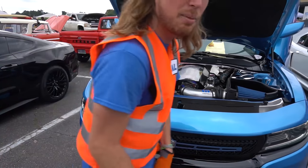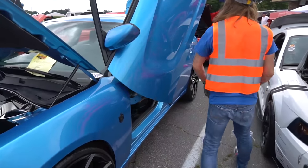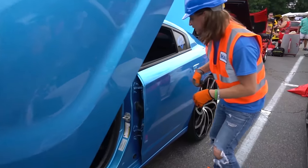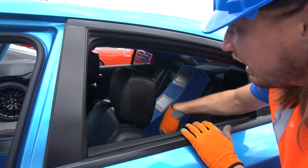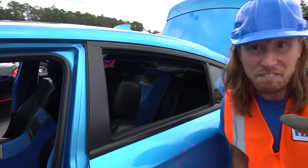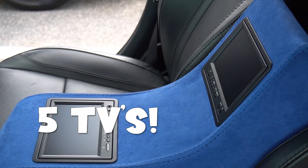Let's see what else we can find on this awesome car. Look — it's got TVs inside! One, two, three, four — it's got five TVs inside! I bet you all can watch a lot of Handyman Hal on that!